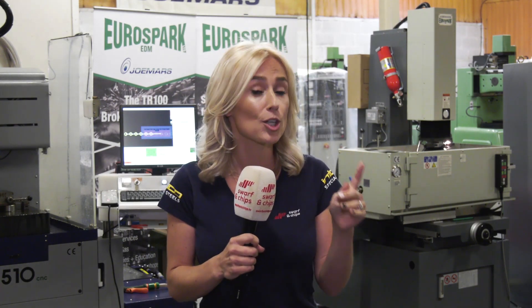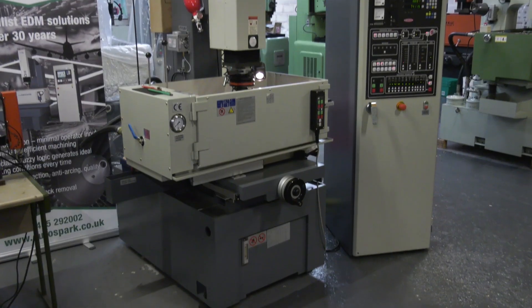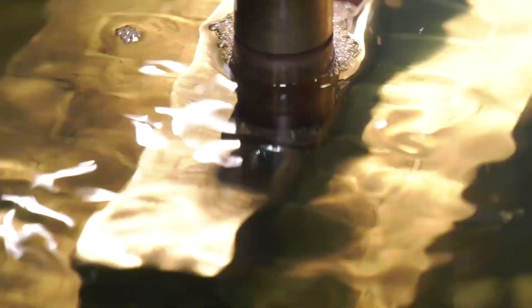You wouldn't use a sledgehammer to crack a nut. And the same rings true with EDM machines, and we'll explain why in this week's Swarf & Chips.